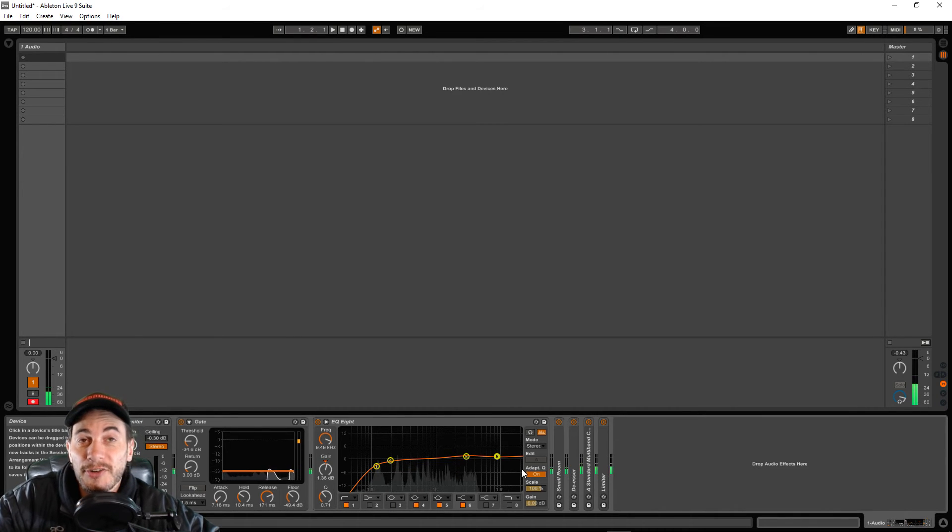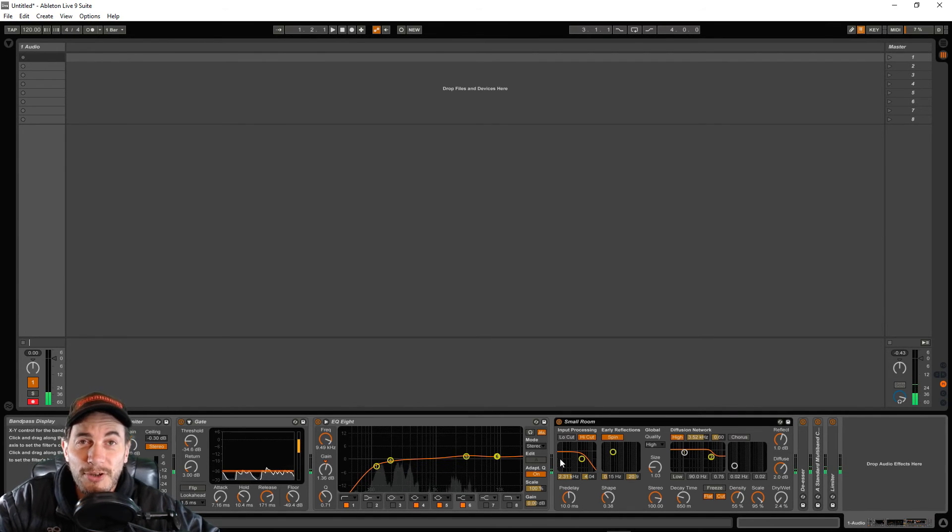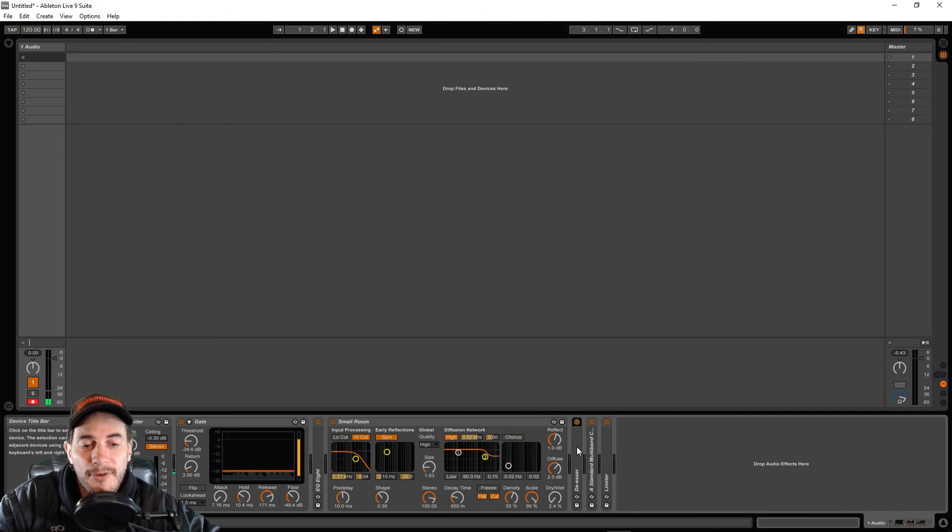That's the EQ — it's a bit complicated but we're shaping the sound of our voice, and this will do for now. The next one is reverb. You've got to be careful — you can overdo it and make yourself sound like you're in a big empty hall. I've chosen the Small Room preset, taken the size down to 1.03, and reduced the dry/wet to 2.4 percent. That's not very much, but it may even be too much already, so we're looking for a very small amount of reverb.